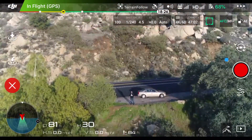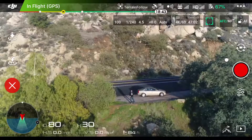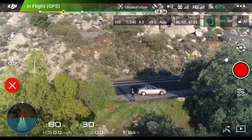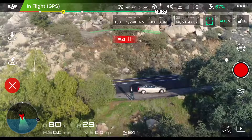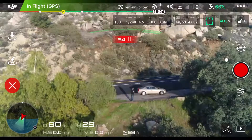I do want to mention that this only works when you go uphill. If you go downhill, you will have to manually descend the drone. I hope that DJI integrates a way for the drone to ascend and descend accordingly as you go up and down terrain, but as of right now you can just ascend with Terrain Follow.